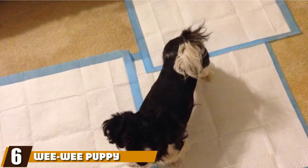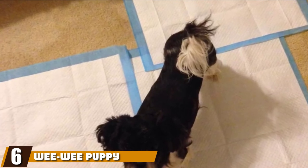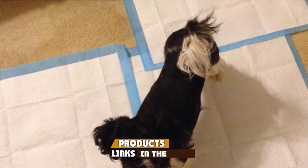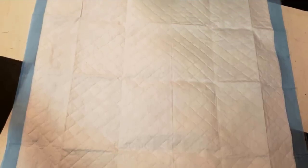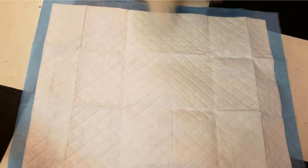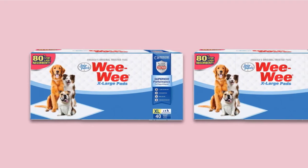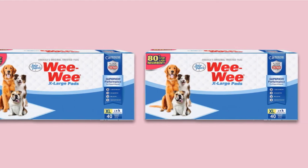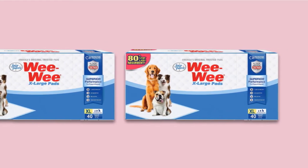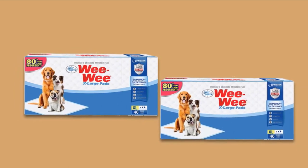The number six position is dominated by Wee Wee Puppy Pee Pads. If you want pads in large sizes to train your pet, this is the one for you. It provides extreme protection for you, your dog, and your home against the damaging effects of moisture, including the breeding of bacteria. It has a five-layer absorption system, starting with a quick-drying top layer that prevents puddles from developing on the surface. This layer not only locks in moisture but also neutralizes odor, leaving your room without a trace of urine.